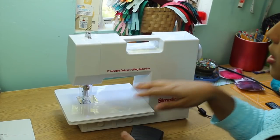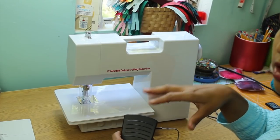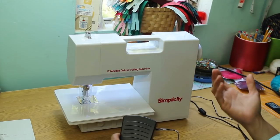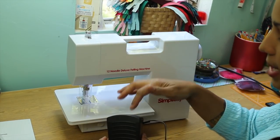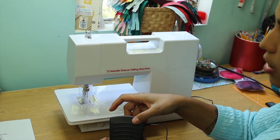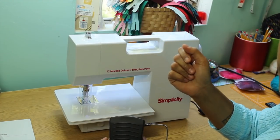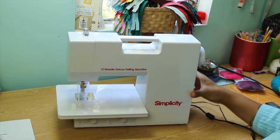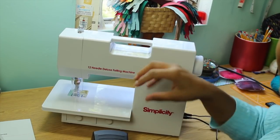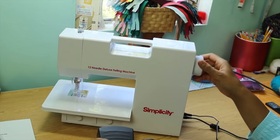When you're using the felting machine, the way to control the speed is based solely on the pressure you're applying to the foot pedal itself. You can see there are no knobs or settings for speed like you would have on some sewing machines. If you press lightly, you can slow down or stop. If you press it all the way, it goes really fast. Another option, if you're working on smaller projects or need more control, is to use the hand wheel just like you would on a sewing machine.